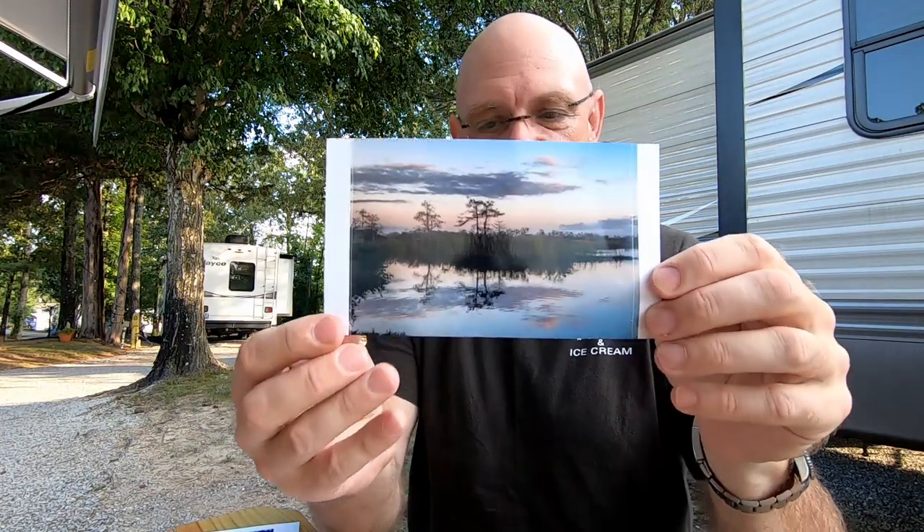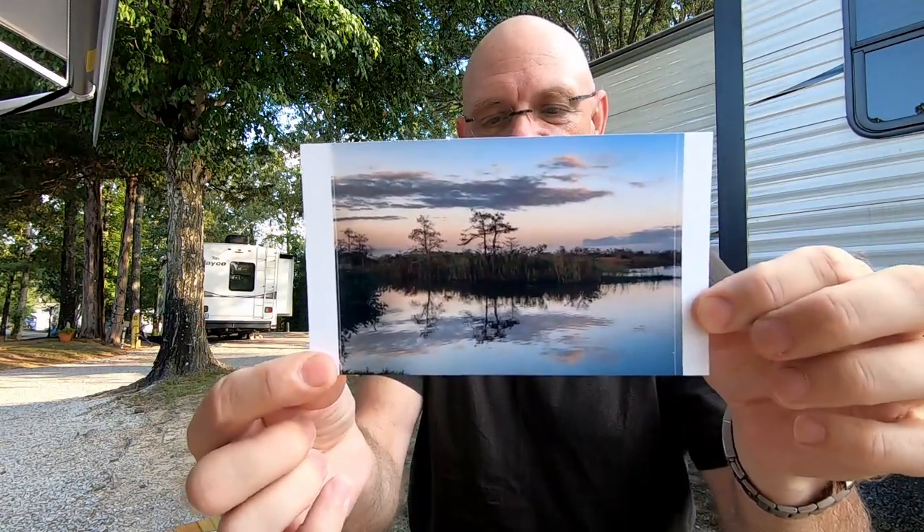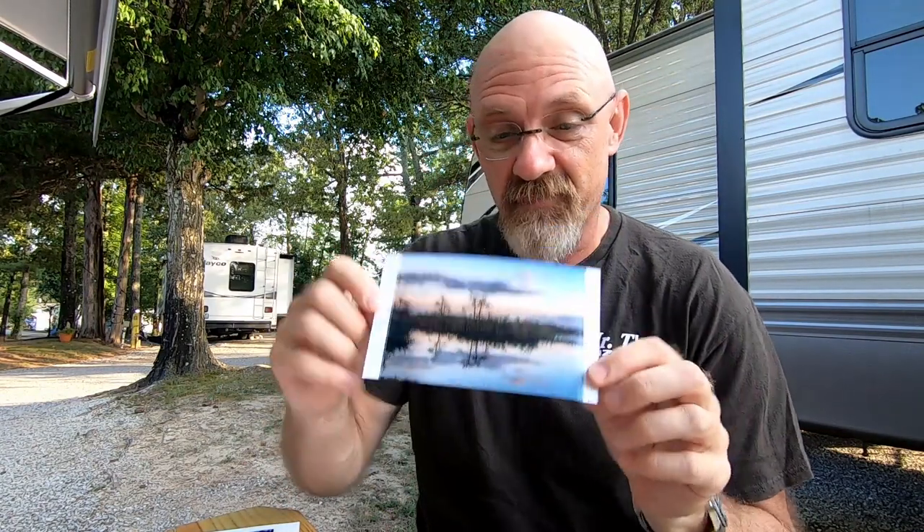Then we have a picture of the Everglades — look at that, isn't that beautiful? You've heard me say this a hundred times, but I believe that one could be framed. I may just do that — it's a beautiful print.